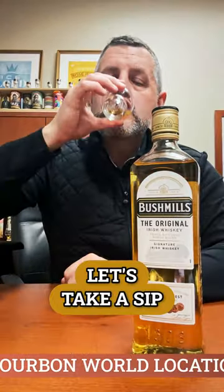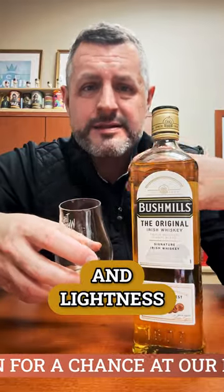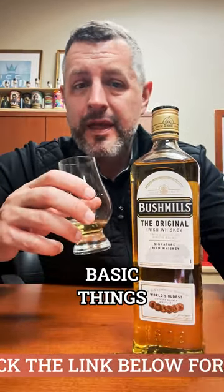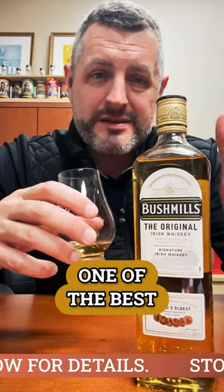Let's take a sip. Incredible how much flavor and lightness and sweetness can be in these Irish whiskeys. And this is just the baseline Bushmills — they do a lot of finishes, but I like basic things. And this one is one of the best basic Irish whiskeys out there. Give me a shove. Cheers.